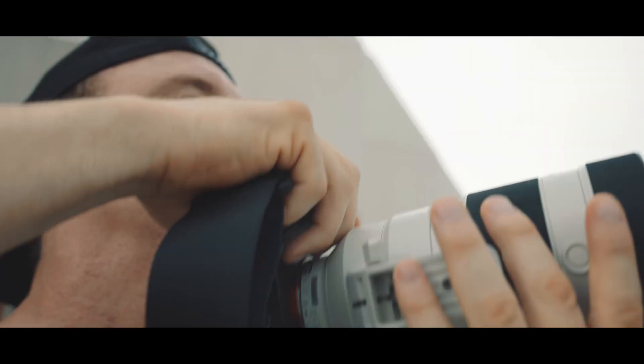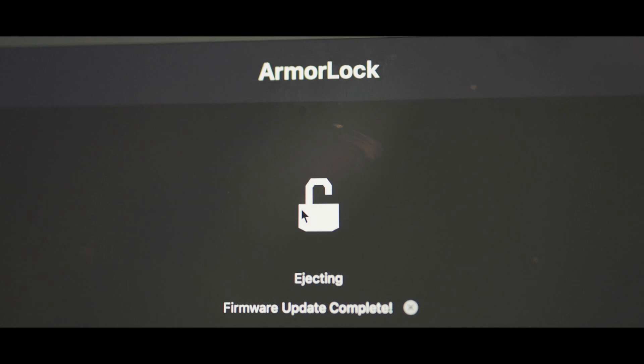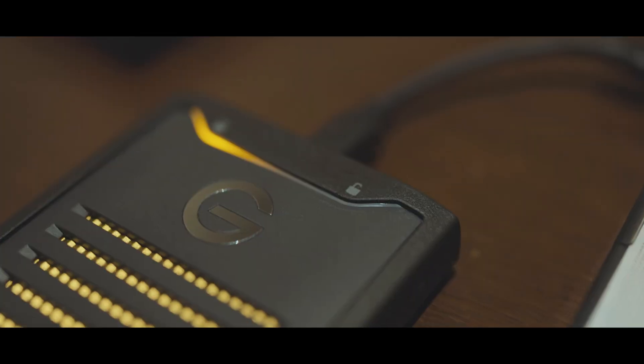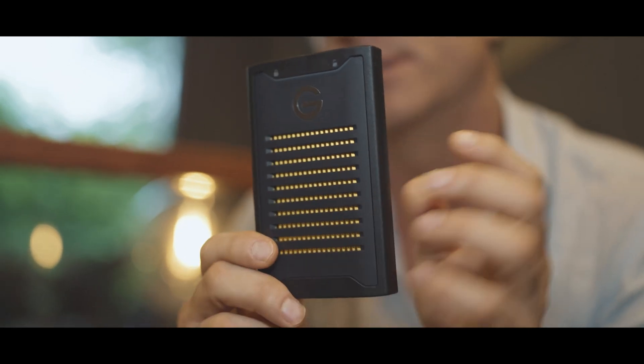Ease of use is simple. To unlock, there's no password to remember. You plug it in, click the lock, and it opens the drive because it's already verified you through your biometrics. The drive offload speed is lightning fast.